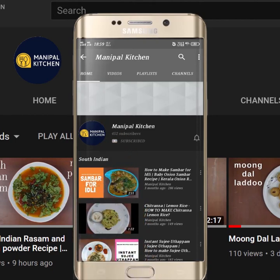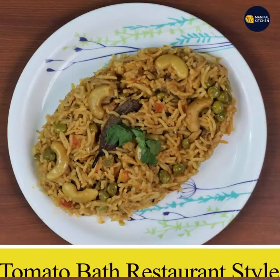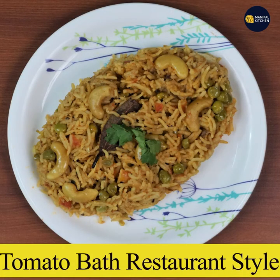Subscribe now and press the bell icon, never miss an update. Welcome to Manipol Kitchen. Now I am going to make tomato bath in the restaurant style.